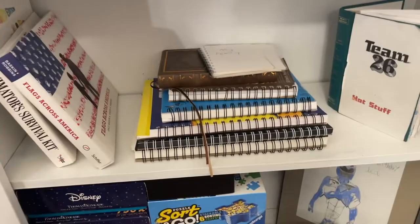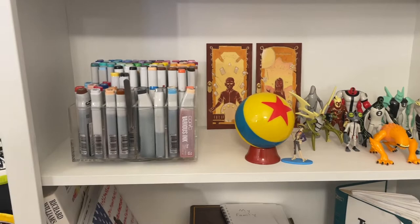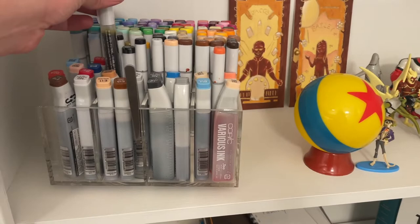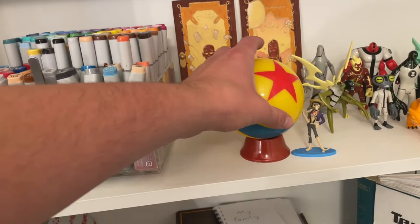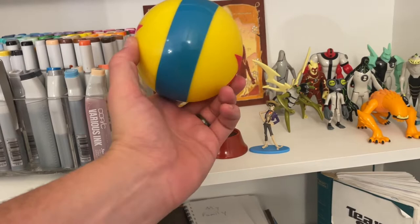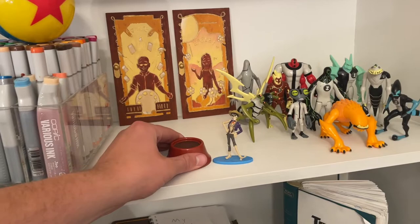Moving to the shelf of assortments: I've got a bunch of Copics here — I acquired a lot during my big Disney drawing project. There are ink refills, various markers, some refills I never even opened. Copics are just incredible. Then there's the Pixar bowl I got at Disney World about 14 months ago — I can't find these online, so I think you can only buy them at the parks.